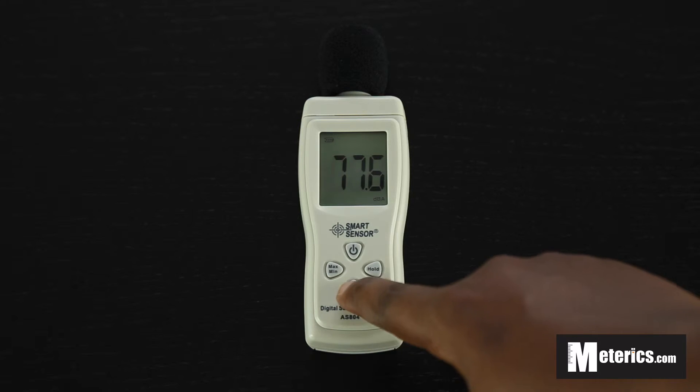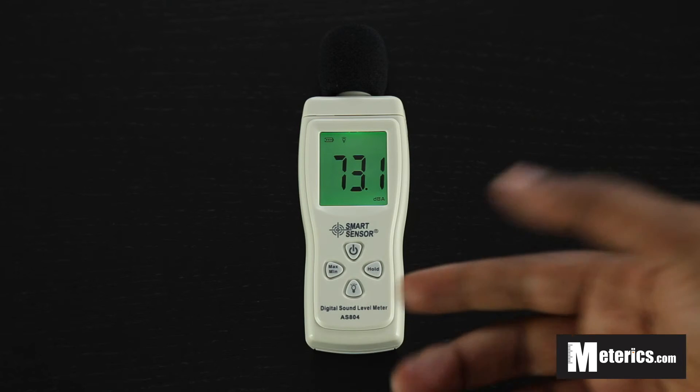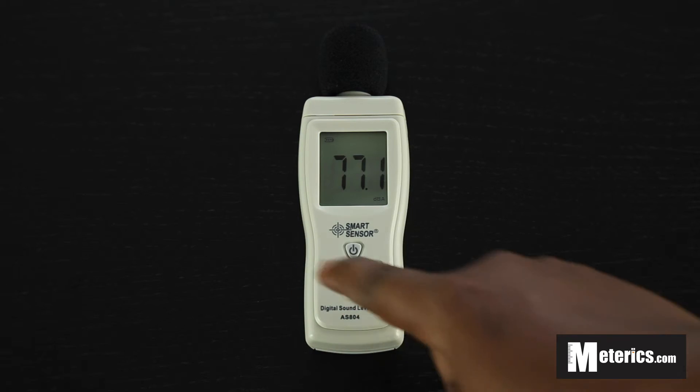Next to that button we have the backlight. Just push that to get a nice green illuminating background, so it's easy to use during the night or in dark environments. Push that again to turn it off.